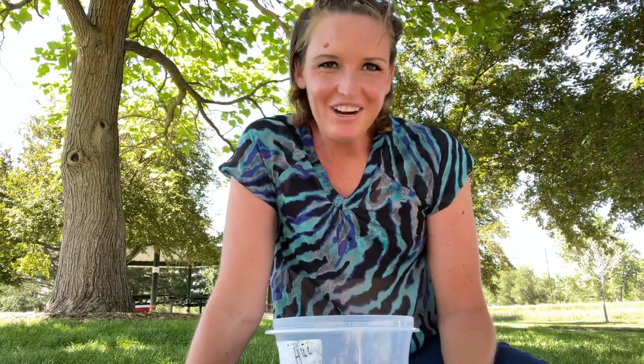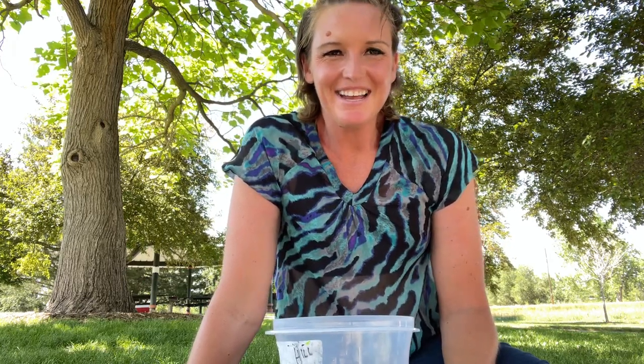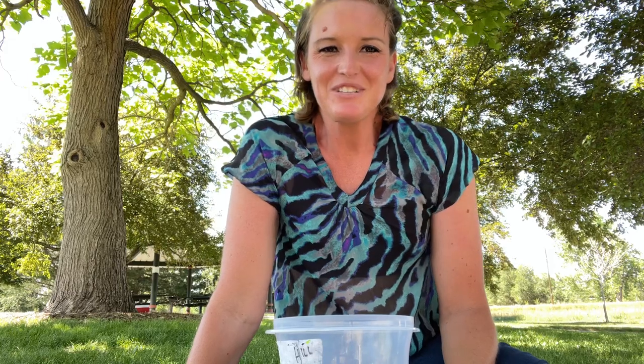Hello everyone, this is Roxanne and you're tuned into On the Rocks with Roxanne. This is my first cooking segment and I'm excited to share with you folks how to make a prison cheesecake.